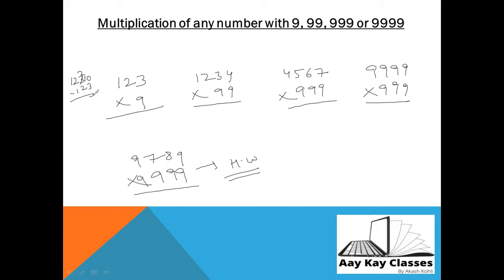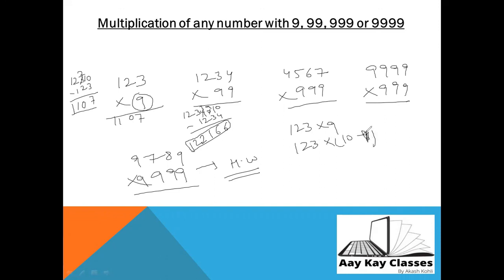So 123 × 9: do 1230 − 123 — that's 10 minus 3 = 7, 10 minus 2 = 8 (borrow), giving 1107. The rule: if multiplying by 9 (one nine), put one zero; if multiplying by 99 (two nines), put two zeros. So 1234 × 99 = 123400 − 1234. Calculate: 0−4 = 6 (borrow), 9−3=6, 3−2=1... giving 122,166. This works because 9 = 10 − 1, so 123×9 = 123×10 − 123×1 = 1230 − 123.